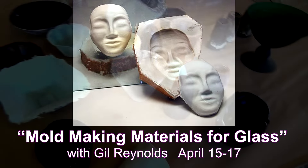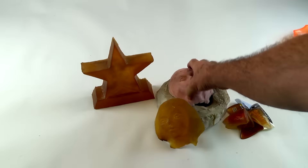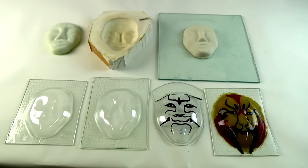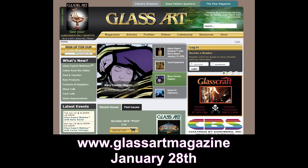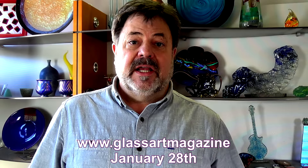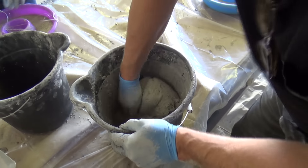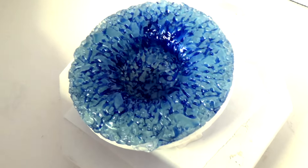I'm also teaching a mold making class April 15 through 17. This is a three-day hands-on mold material survey of all the different mold materials. I've done a condensed version in a two-hour webinar that I'll be repeating again January 28th for Glass Art Magazine, so it'll give you a taste of what we're doing. But in the three-day class you really get to work with each of the different mold materials, learn the advantages and disadvantages of each one, how to get the best results and the most success out of your mold making processes. It's an intense class that'll give you a lot of information and you get to take home some molds.